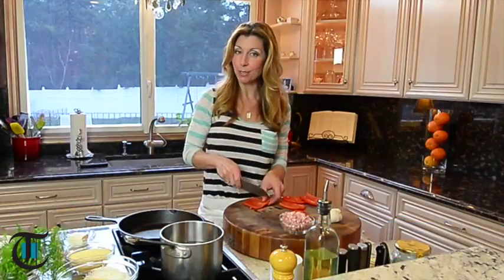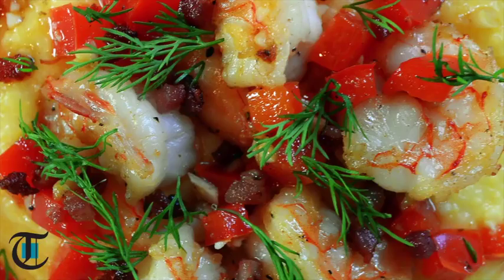Today it's all about cheesy and creamy grits — or actually polenta. So stick around on this episode of Cook This. I'm making shrimp and grits Italian style.